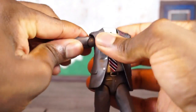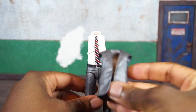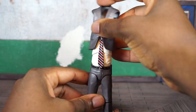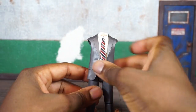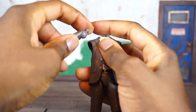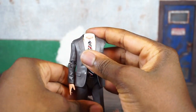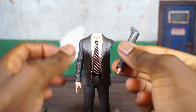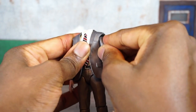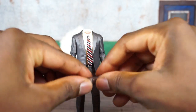Then you can pop the arms off at the side and slip the jacket off. You have the normal jacket that's not burnt and you can slip that right on. His right arm is already normal so you can pop that back in, and then they pack in another arm.